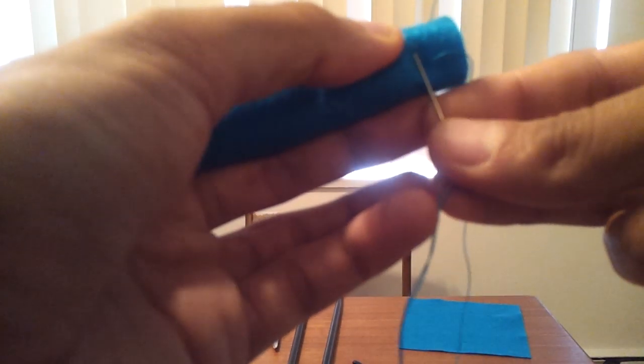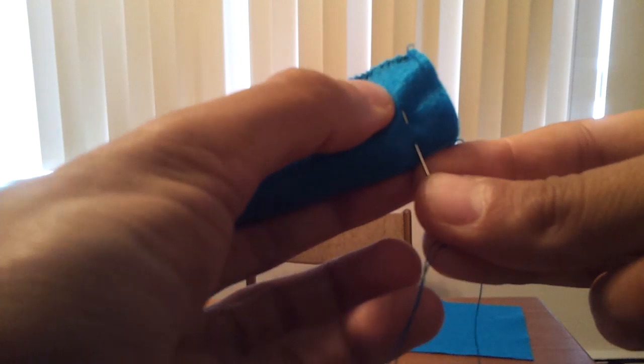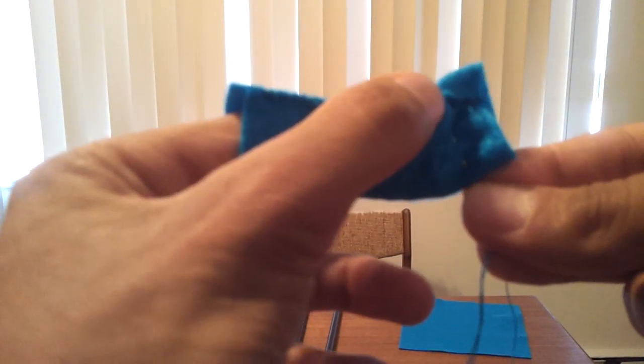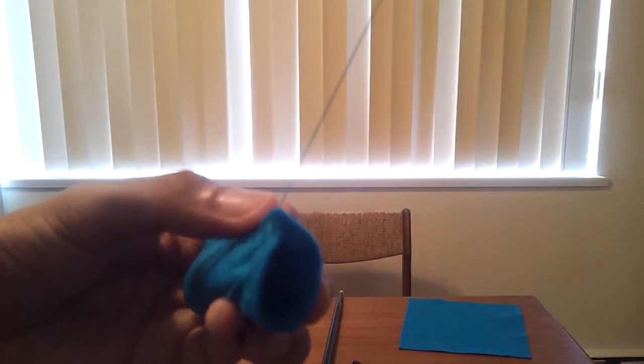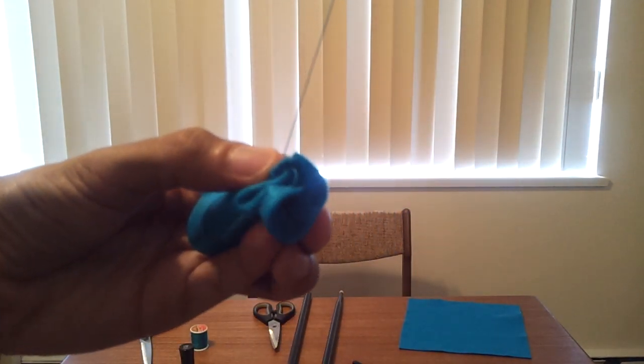Here's a closer look at me completing that running stitch one half inch from the end of my tube. It's just one layer of the felt — I'm not sewing the two layers together. You can see it going through around so that when I close it up and pull that thread, it cinches up like a sleeping bag cover.